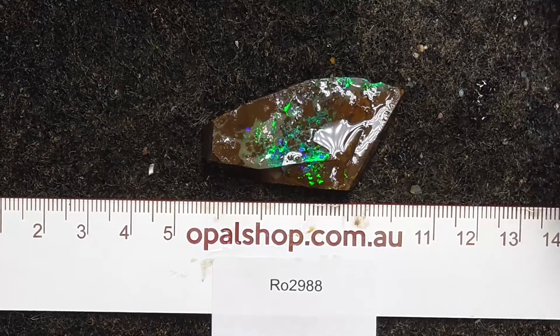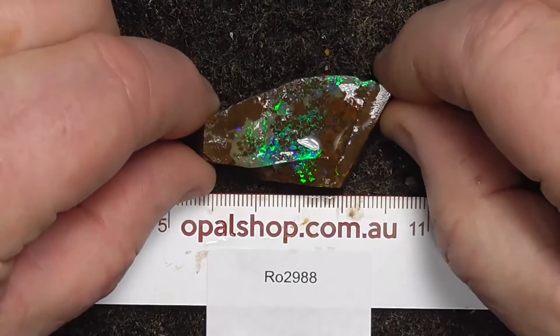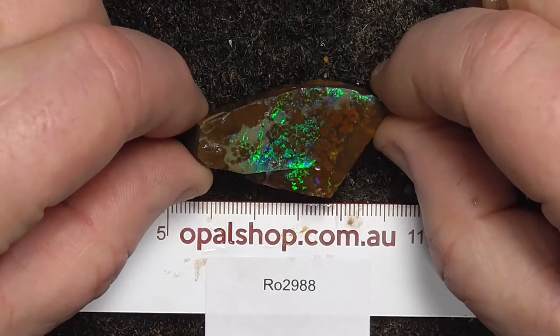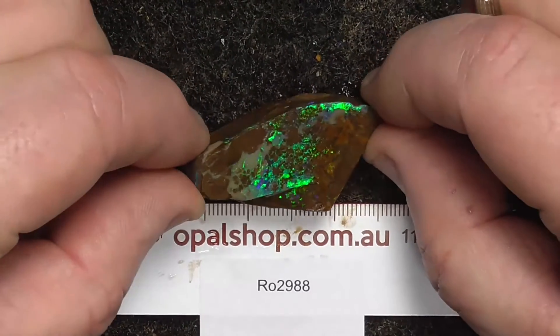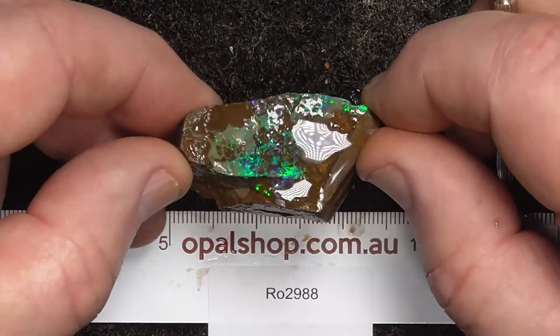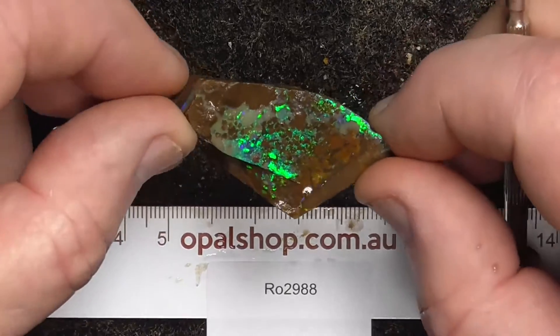G'day, here's a piece of boulder opal from central Queensland, from the main side area near Winton. The rules and millimeters — the material's wetted. The white that you're seeing there is a reflection of the lights.